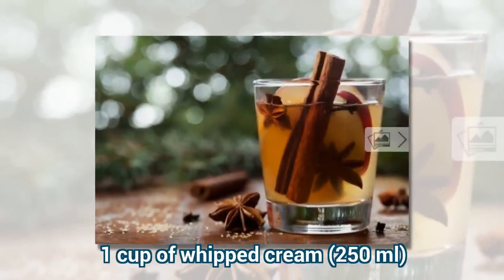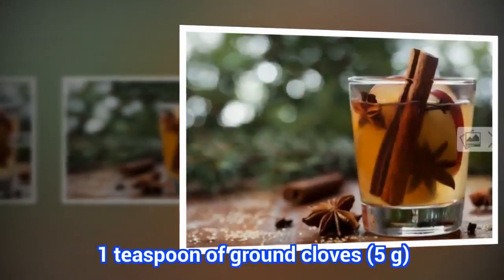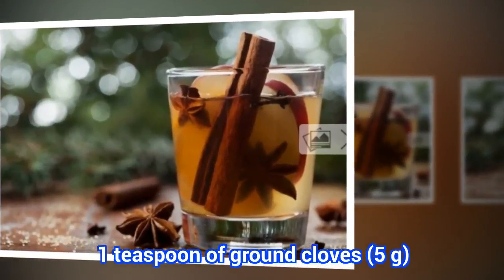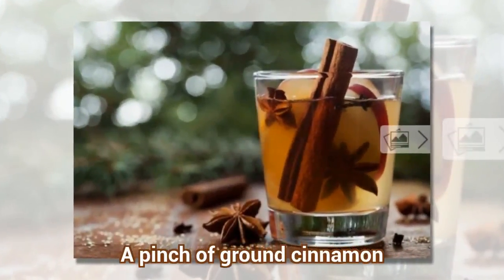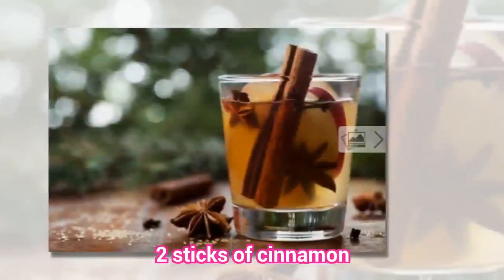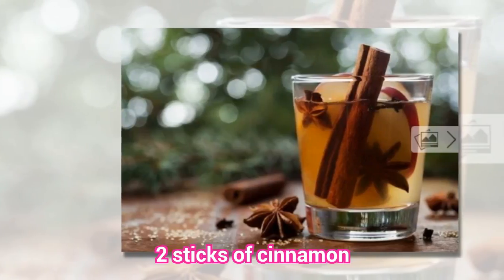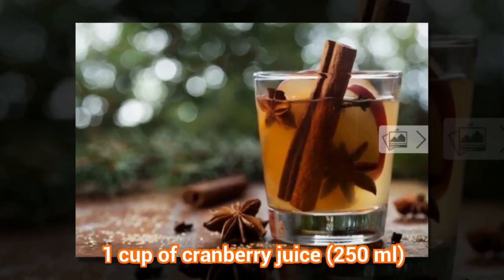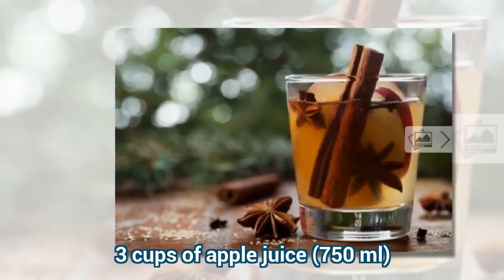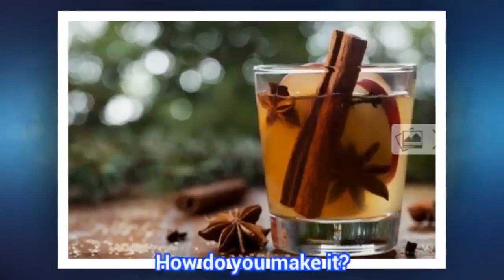Ingredients: 1 cup of whipped cream (250 ml), 1 teaspoon of ground cloves, a pinch of ground cinnamon, 2 sticks of cinnamon, 1 cup of cranberry juice (250 ml), and 3 cups of apple juice.